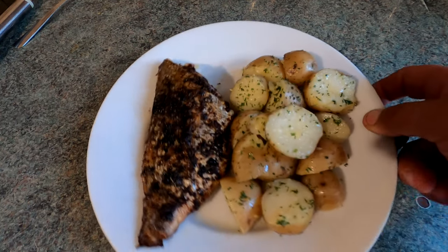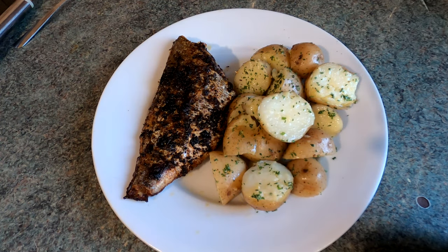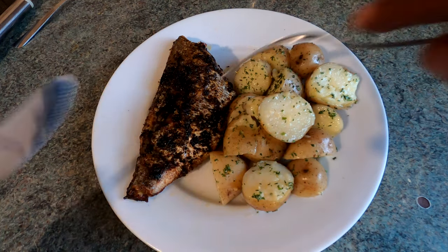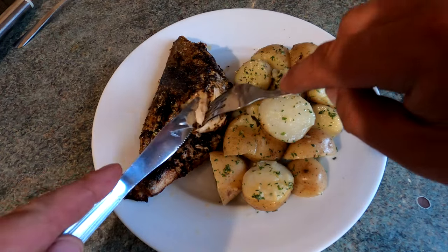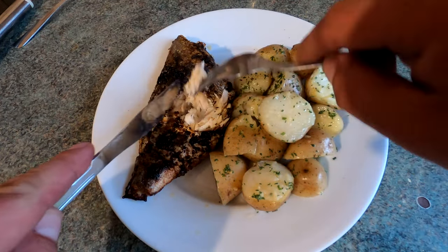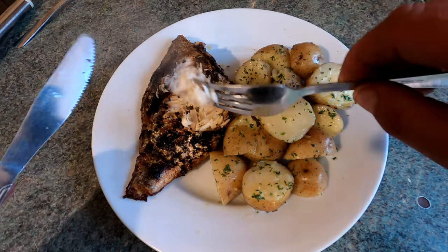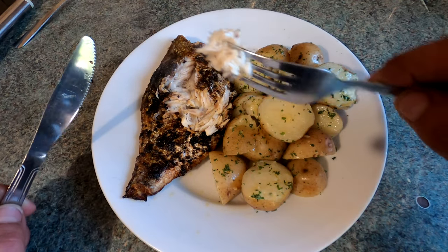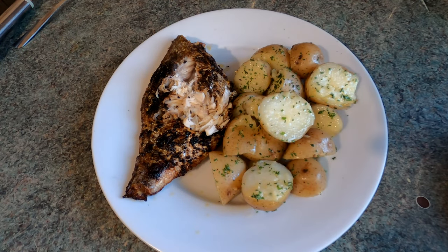Very, very tasty dish, and obviously that's homegrown new potatoes and I caught that fish myself — it's a good feeling. The fish itself, if you look, is nice and moist — you can see there, perfect, absolutely spot on. It's cooked through, smells absolutely amazing. You can see right there — flakes apart perfectly, it's not dry at all. It's a very easy dish to do, very quick. It's probably taken around 25 to 30 minutes, something like that because of the potatoes.